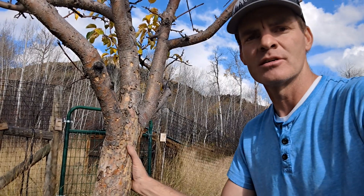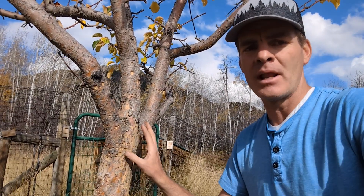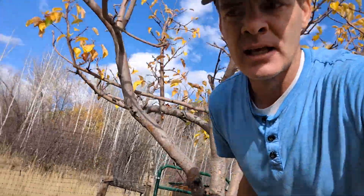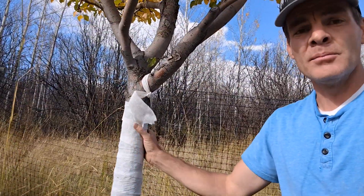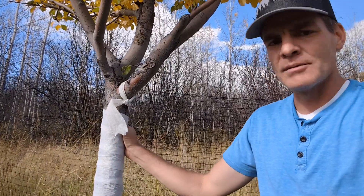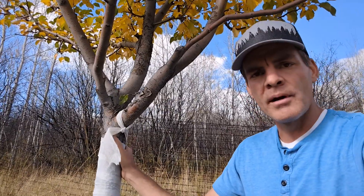Cytospora is a fungal disease that lives underneath the bark tissue of a tree — it's very contagious and can cause a lot of long-term damage. So what I'm going to do — this is standard practice for me every year — is wrap my trees with this white tree wrap. I mostly do it to prevent sun scald through the winter, but I think it will also keep those woodpeckers from causing more damage to the trunk of these trees.